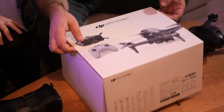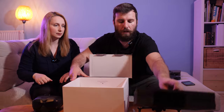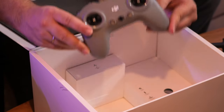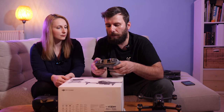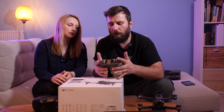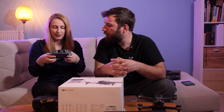Let's see the rest of the stuff! I'll remove this foam floor. We see a lot of stuff, but first and foremost, the controller. According to the leaks, I thought it would be a little bit smaller, more like a PlayStation controller. But it's a little bit bigger, and very comfortable — I think it's the perfect size.